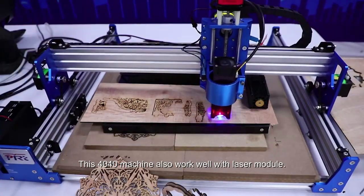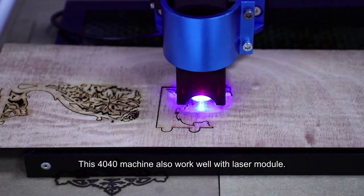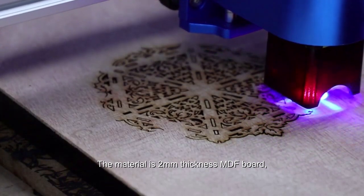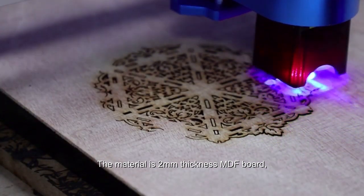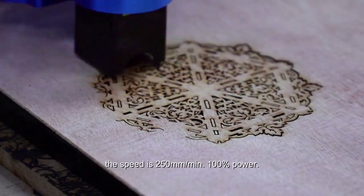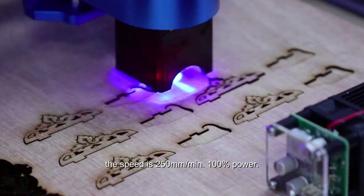This 4040 machine also works well with a laser module. The material is a 2mm thickness MDF board. The speed is 250mm and the power is 100%.